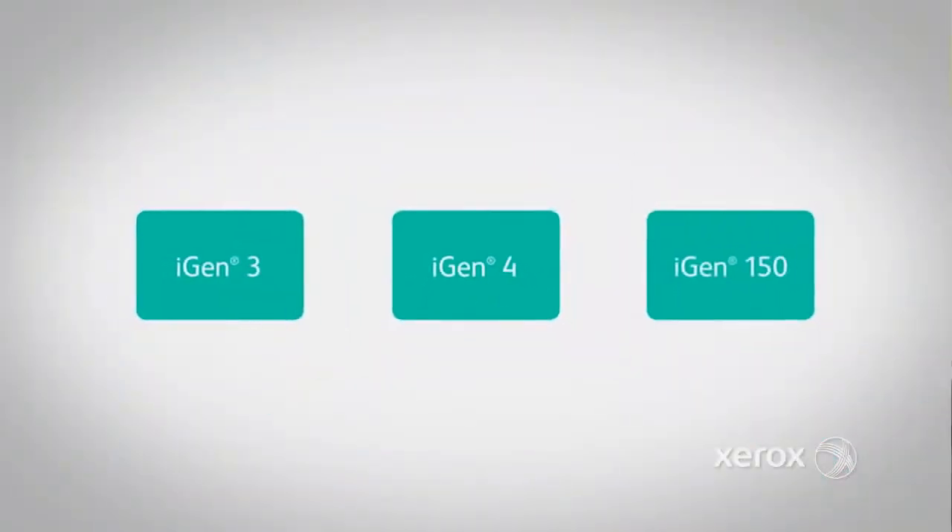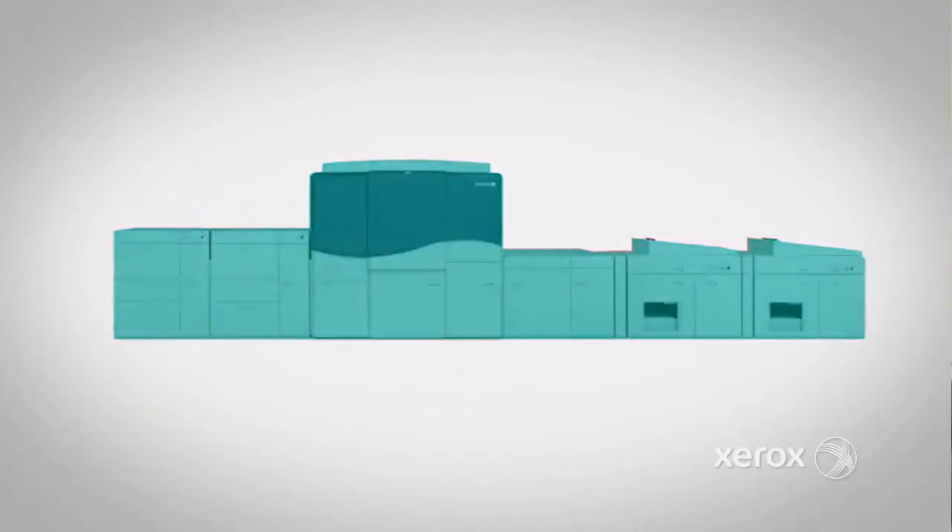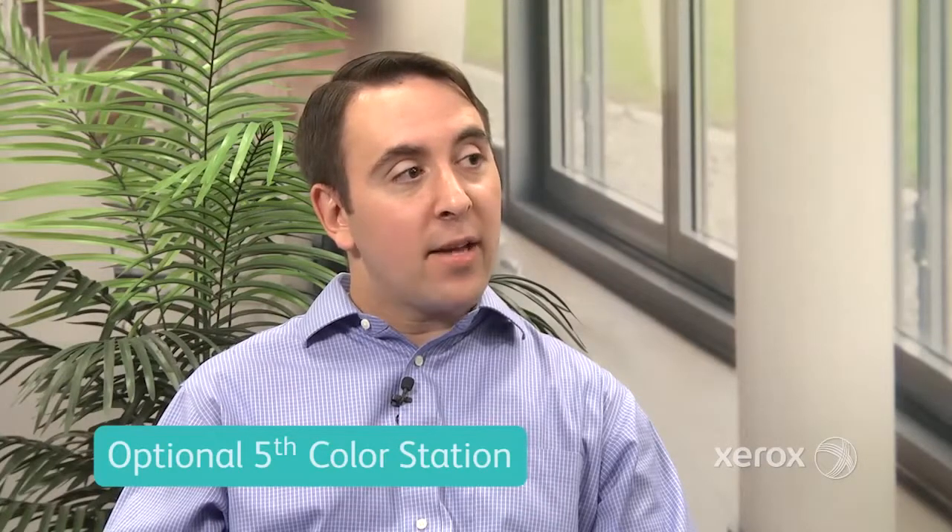The iGen5Press is the latest addition to the iGen family. It is based on the iGen150's 2400x2400 imaging path. It introduces an optional fifth station for gamut extension using orange, green, and blue, as well as having a modular design. Customers can choose between three different speed points — 90, 120, and 150 — and they can also upgrade as their business needs change.